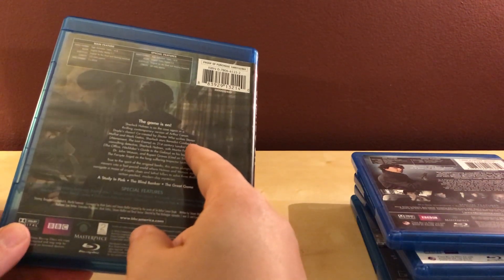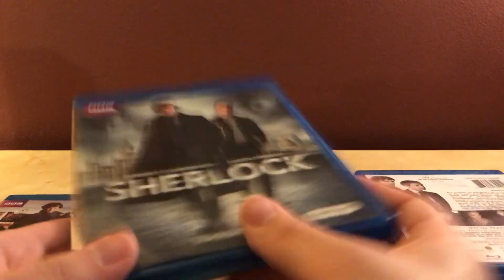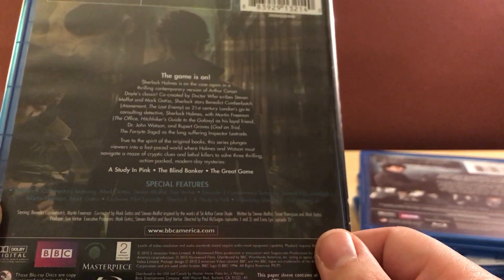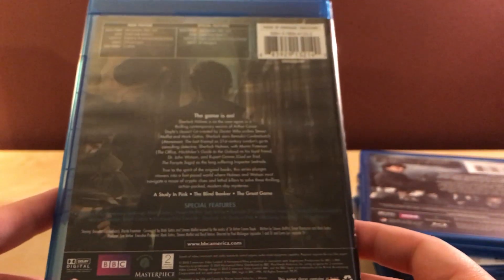Season one — I've seen the first episode a couple of times. If you don't want to buy the set, the whole series is on Netflix, which is honestly what I should have done. But I wanted the physical show. Season one has three episodes: A Study in Pink, The Blind Banker, and The Great Game. A Study in Pink is a really good introductory episode. The Blind Banker is average, but The Great Game is really good because it introduces Moriarty, who's a pretty good foil for the series.